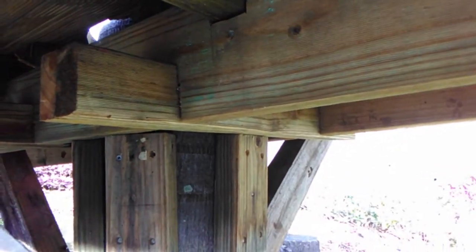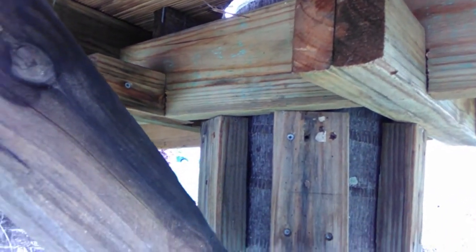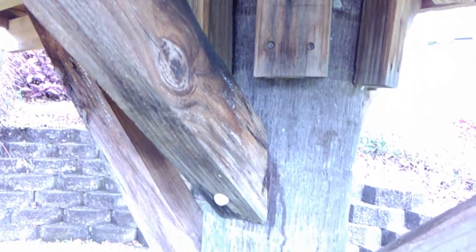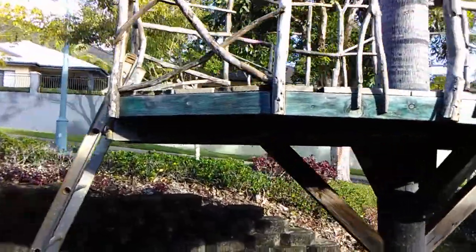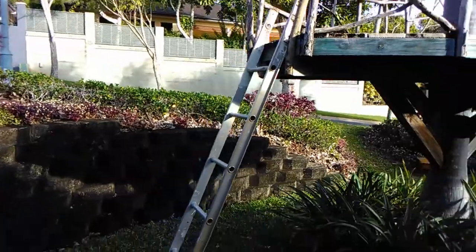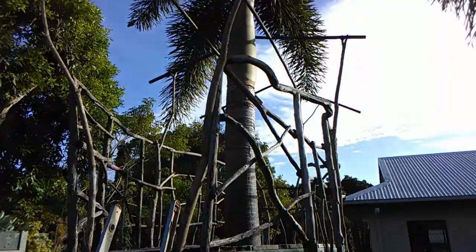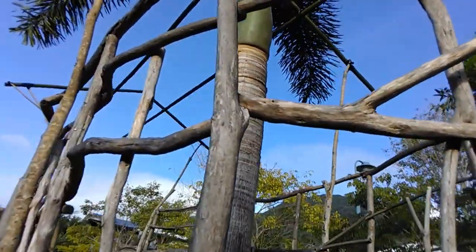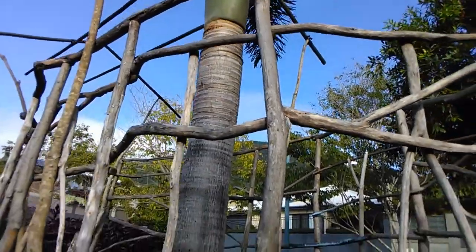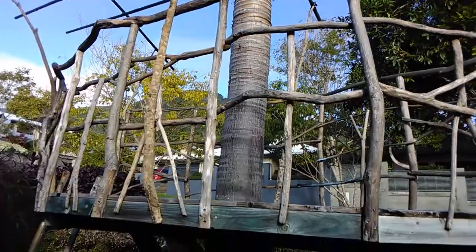When I moved it, I attached timber to the trunk of the palm, and then beams, and then the braces. The main structural timber is treated pine, the floorboards are recycled decking timber, and the railing is branches from the trees at the front.